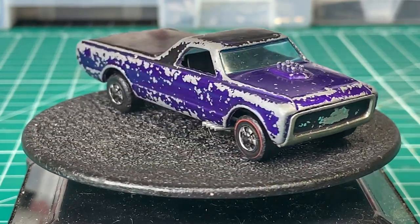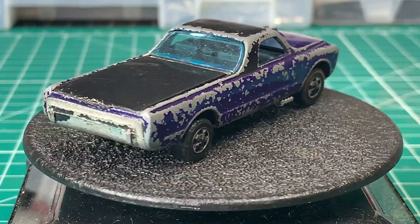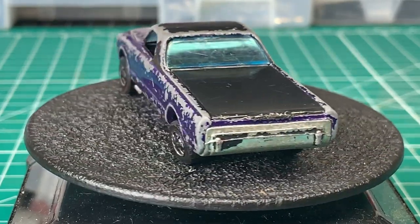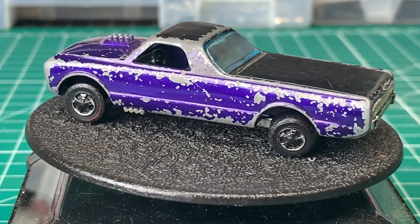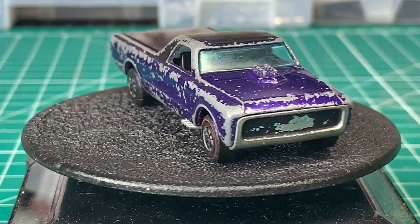The tonneau cover, the windows, and all the wheels and tires are present. For some strange reason, I thought this was based off a full-size pickup, but it turns out it was actually based off an El Camino designed by Harry Bradley in 1964.